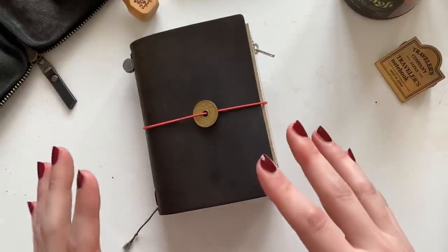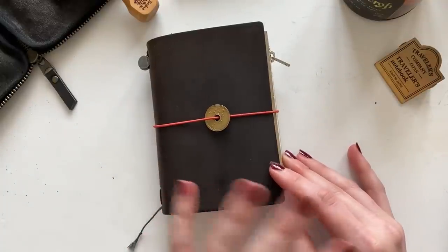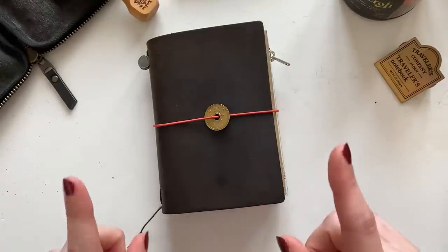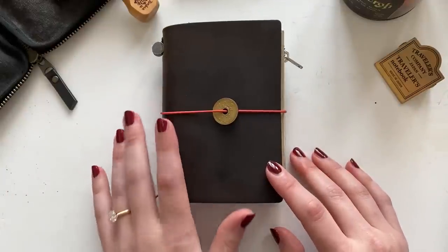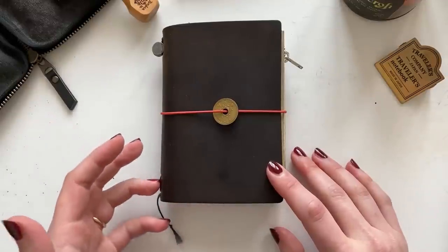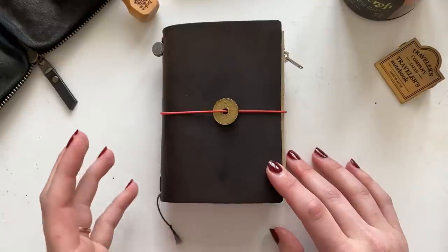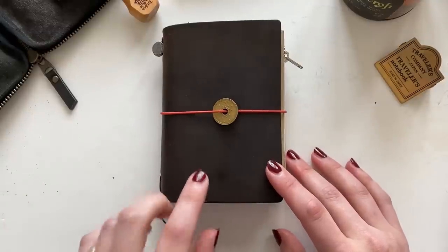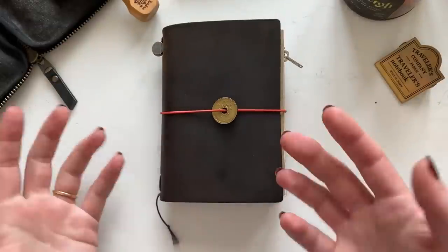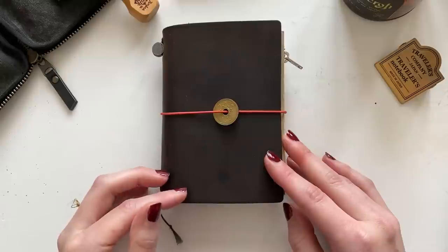Hopefully this is zoomed in enough so you'll be able to see my spreads. I wanted to do an in-depth video on how I plan in the passport, along with the overall setup. I asked some questions over on Instagram, so I'm going to try and collect all of this into one massive video on my passport size traveler's notebook, which I use as a bullet journal. This houses all of my personal tasks, goals, and information — pretty much everything I need for planning, with the exception of work.